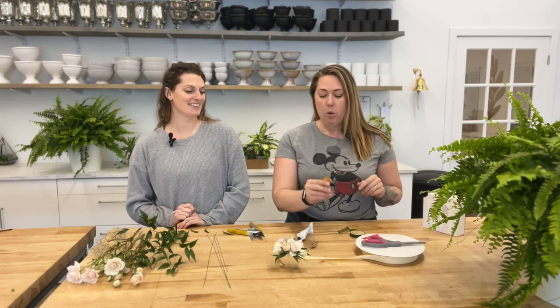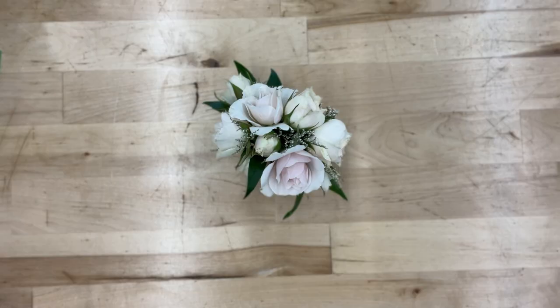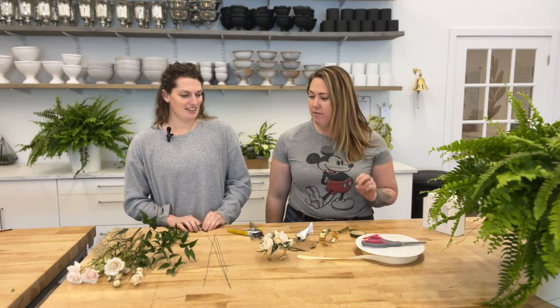Hey everybody, Sophie from Sage Designs here. I've got Emma with me, our floral studio manager, and today we're going to walk you through how to make a wrist corsage. We like using these gold metal bands — they also come in silver and copper. Gold tends to be our most popular color, and we're going to show you how we get from the bare band to a finished corsage. Emma is going to walk us through it.